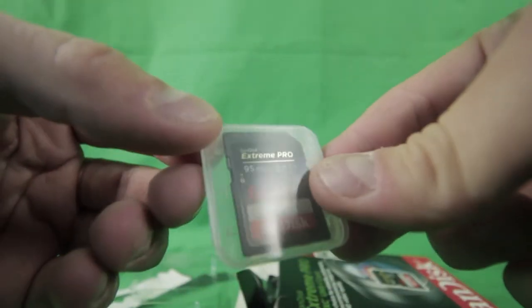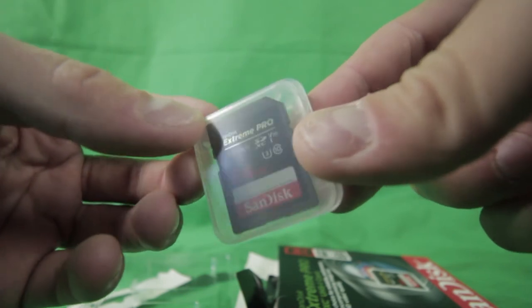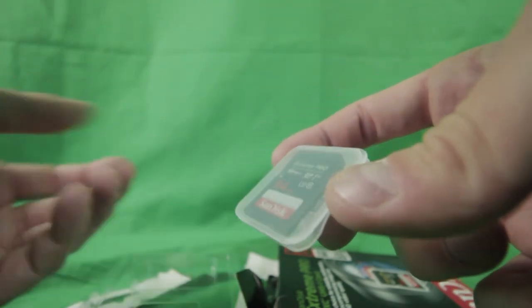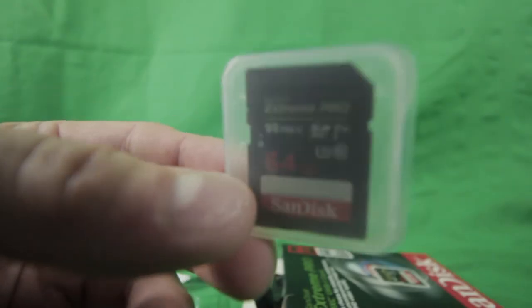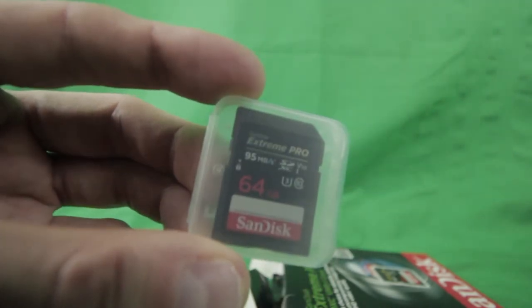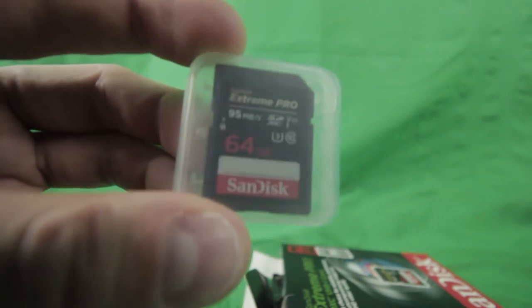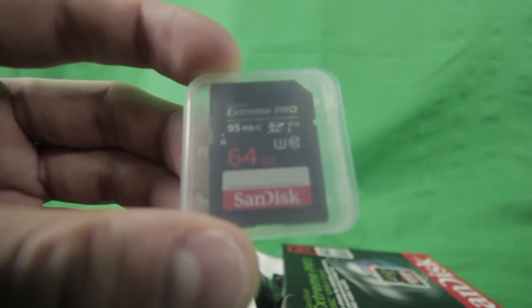Here's the SD card — the 95 megabyte, 64 gigabyte card. It's supposed to read things really fast. The reason I got this is because I had a 64GB SD card but it was 80 megabytes per second and it was acting up on me with the Canon t3i.